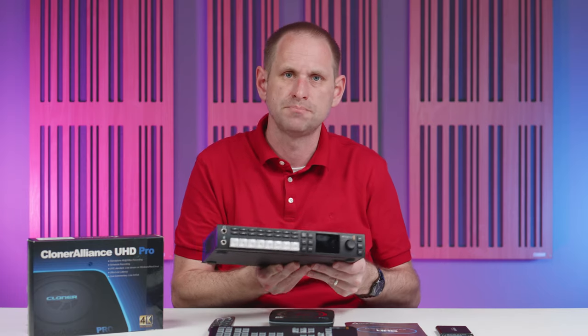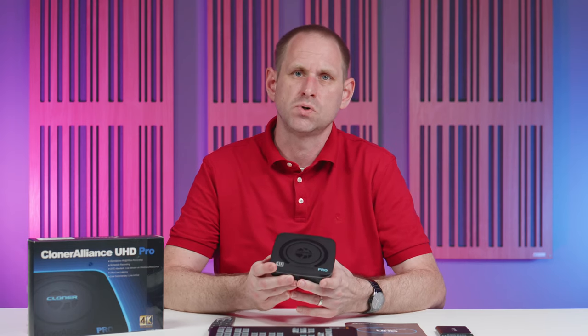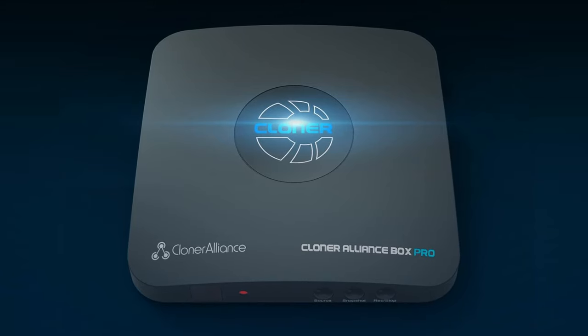Blackmagic Design also offers devices with eight HDMI inputs and more professional versions with SDI inputs. So I think this is where the Cloner Alliance UHD Pro might struggle a bit on price — given how good the ATEMs are, it needs to be just a little cheaper to make more sense. That said, for people who just need a single HDMI connection it might be the perfect product. If that is the case, Cloner Alliance also makes the Box Pro at $173, which seems to have all the functions without the 4K options — and given how limited those 4K uses are, that arguably makes more sense.